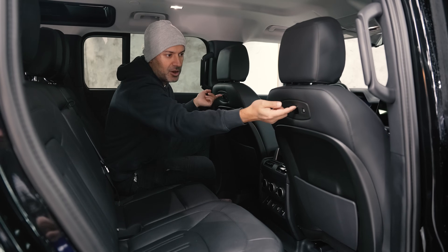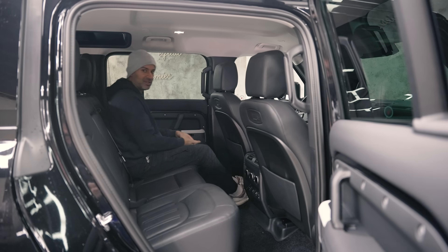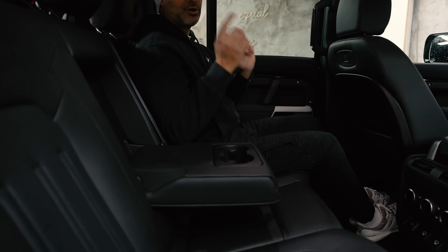You do have a mounting system that you can mount a TV in the back here - pretty smart for Land Rover to do that. And as far as putting magazines here, because you know the kids love to read. But they do like to drink, so you've got two cup holders here for them.